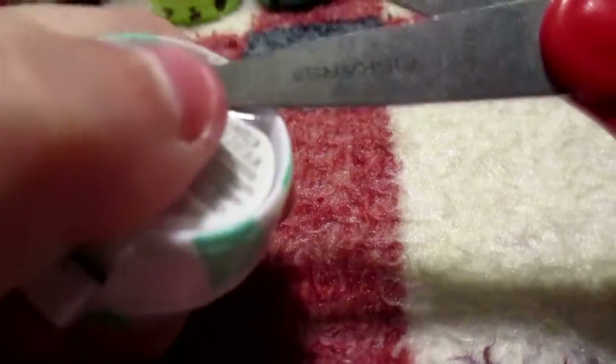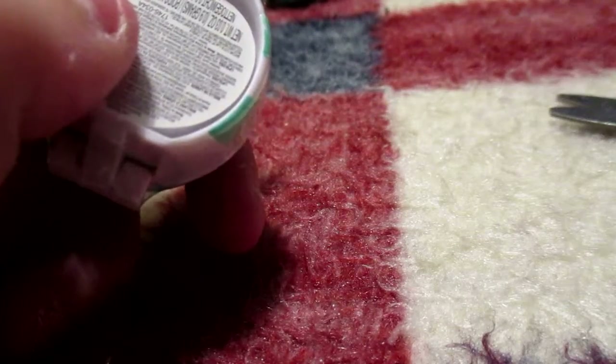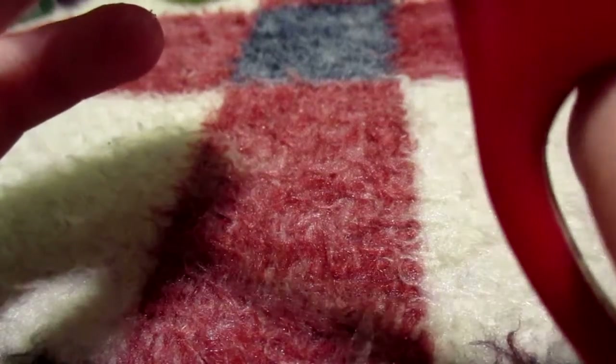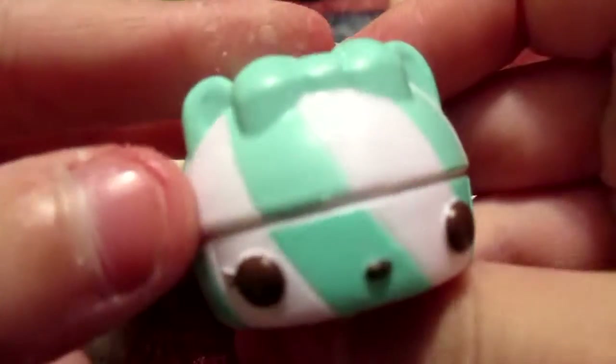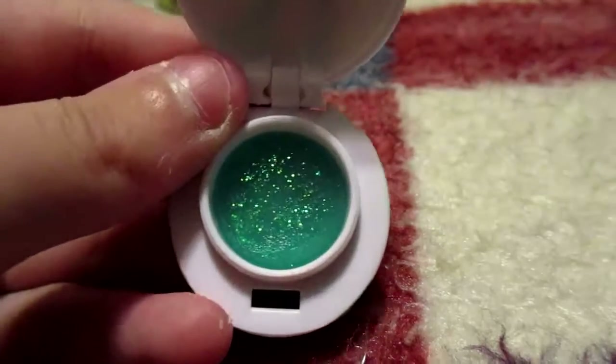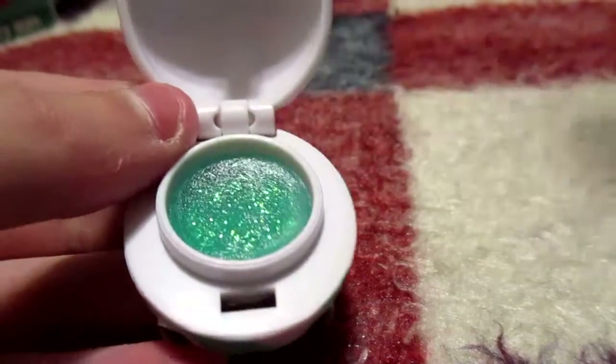And our last little Num Num — this is our Mint Swirl gloss up. So this is a non-see-through one — looks like a bear, and it's white with some teal swirls. It looks like she's glittery with like an aqua kind of color. She smells like mint too, just like Tea Tea Time.